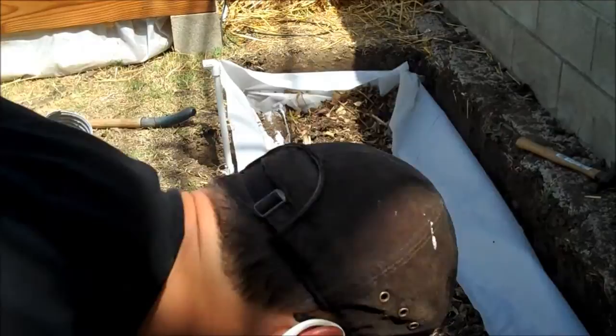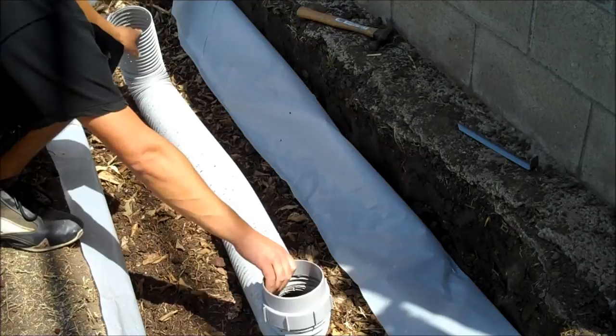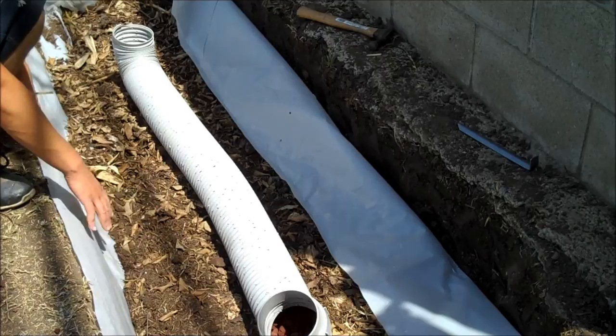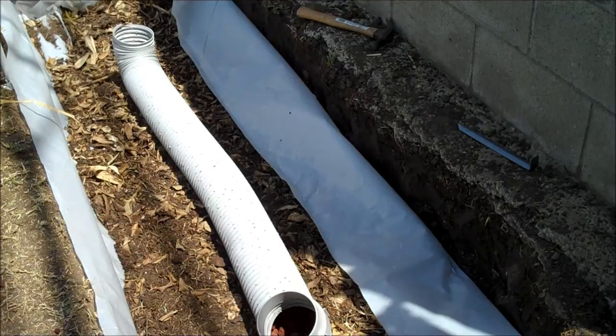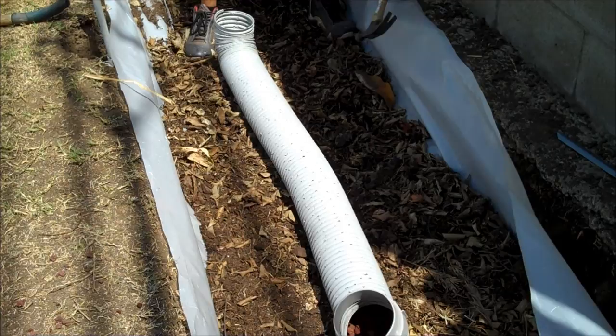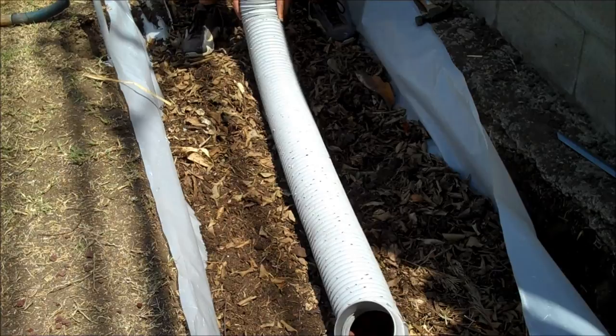Looks like I dug a grave, huh? What are we going to do with this pipe? This goes in right there. I wish it were a little longer - I didn't pre-measure this spot. This is something reclaimed from the garbage. We want it right level with the ground - we don't want it below the ground level, we want it as simple as possible.